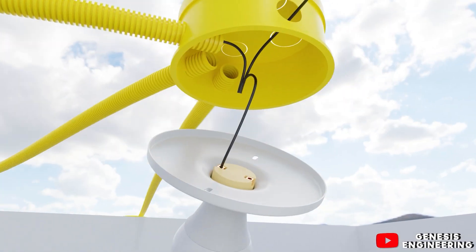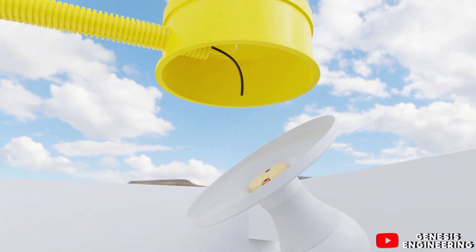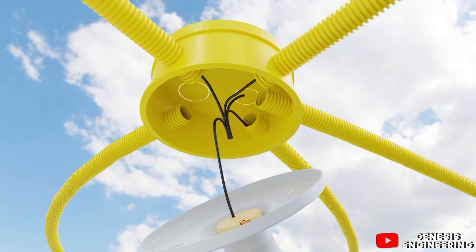We leave with the last neutral cable from the ceiling box to take it to the lamp at the entrance of the house. Since there will no longer be a neutral cable from the lighting circuit passing through, we install a connector to connect all the neutral cables. We then go back to the ceiling box in the living room and leave with another neutral cable to take it to the kitchen, placing a connector to connect the neutral cables.